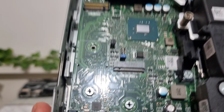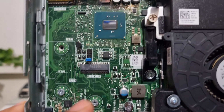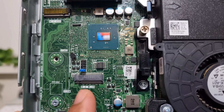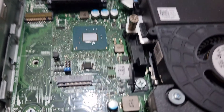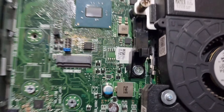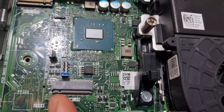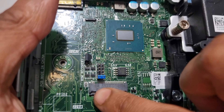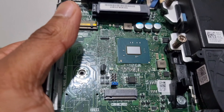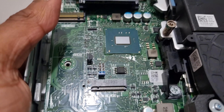This is an M.2 slot for a Wi-Fi card, as it says on the M.2. Sometimes it doesn't say, but the way to recognize it is you can see a small divider — like a little notch or key. When that divider is on the left side, that is a Wi-Fi card slot.